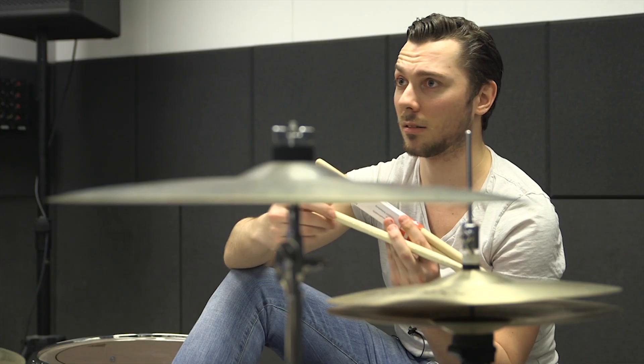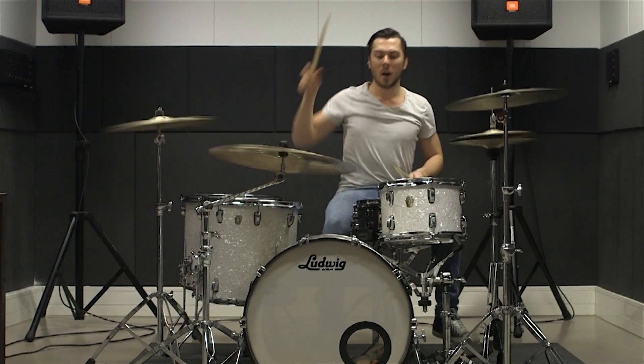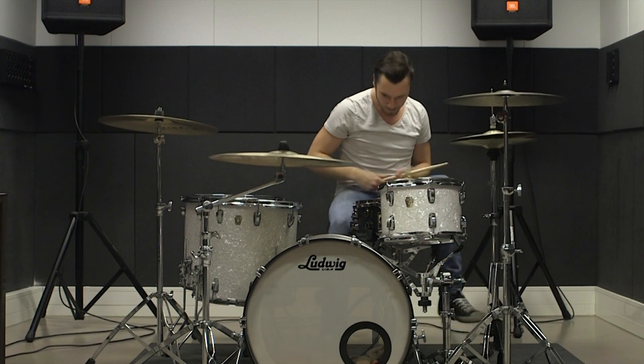So like I said, the grip is great, the balance in the stick is great, and I really, really love the subdivisions. That's why I play Agner.